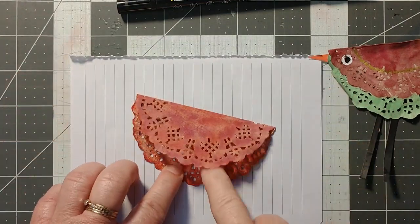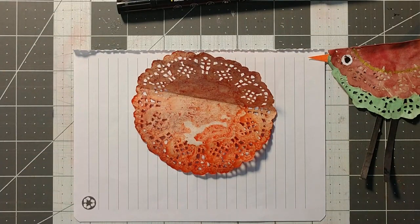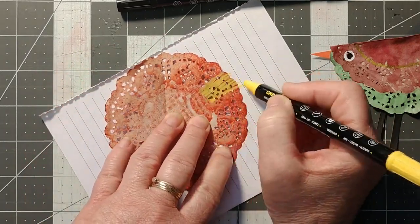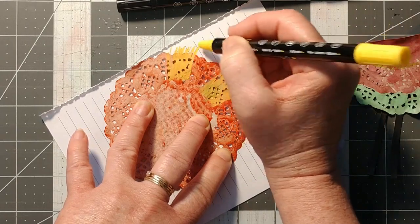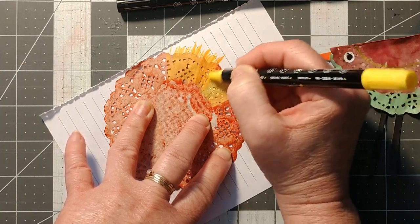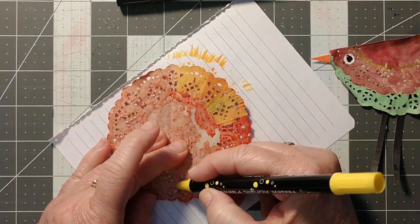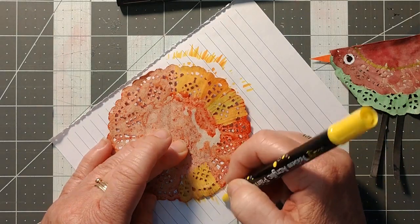I'm going to fold it in half, open it up, and I think I should use a yellow — that's going to look really nice. In this section that sticks out I'm just going to color it in. You could come in with more paint, but I worry a little because this paper is so thin it will compromise the structure. You only have to cover the bit that sticks out, so I'll just color it in like that.